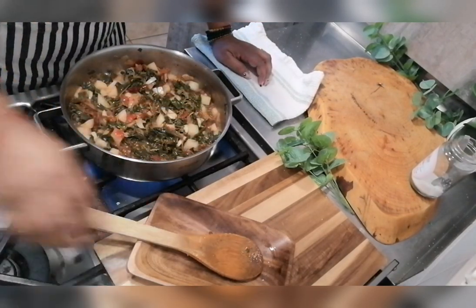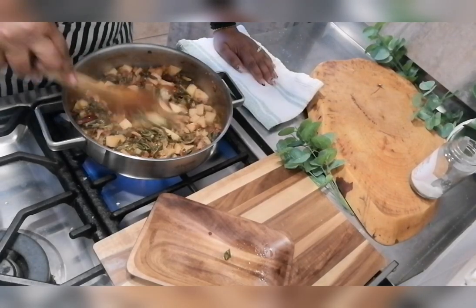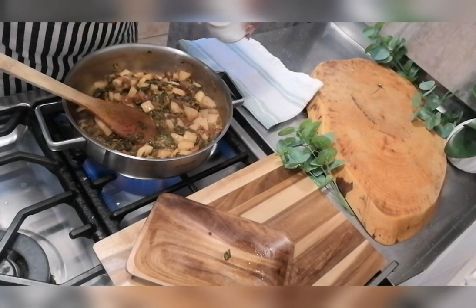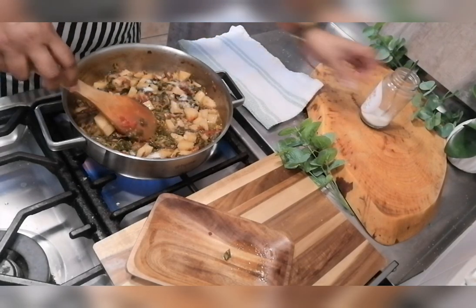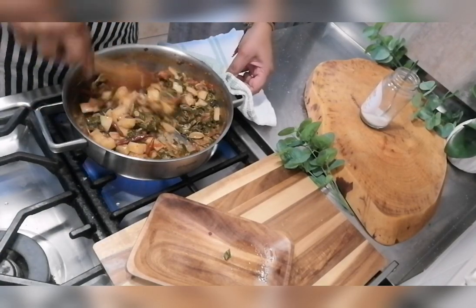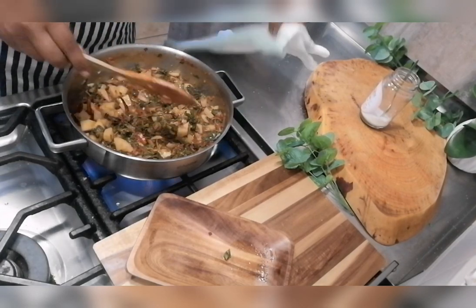I'm just going to put the lid back on. All the water is dried up now — the curry is almost cooked, probably another five minutes. At this stage I'm going to be adding the salt — not too much. I'm just going to give this a mix.